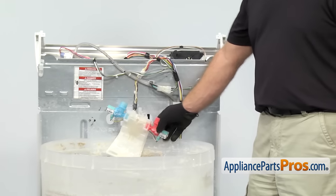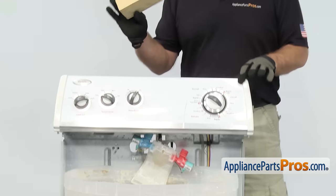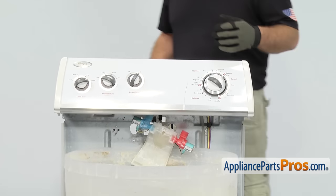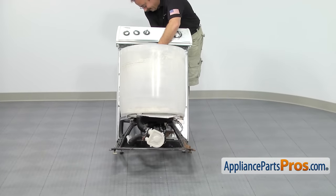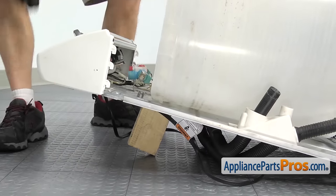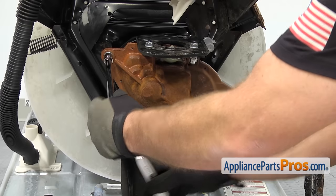Now we can put the washer on its back. You want to make sure that the inlet assembly is in the tub so it doesn't fall around. Then we're going to flip the console over and lay it down, supporting it with a piece of wood so it doesn't lay flat on the floor and damage any of the fittings. To lay the machine down, we're just going to grab it and carefully lay it down. If you need to, get somebody to help you — it's kind of heavy. Now we're back at the bottom of the washer. We're going to use a half inch socket with a ratchet and extension to take out the three bolts that hold the transmission on.